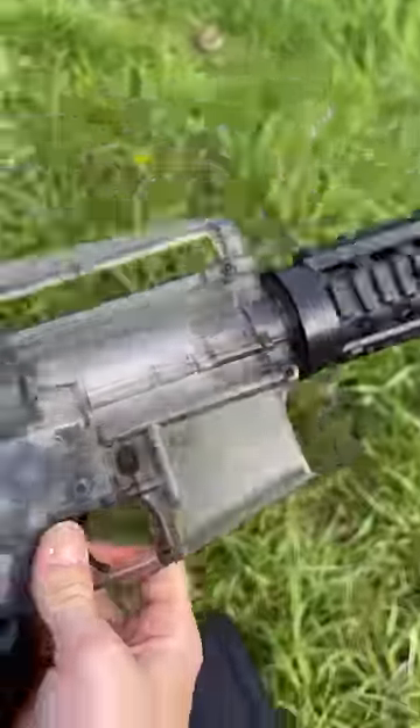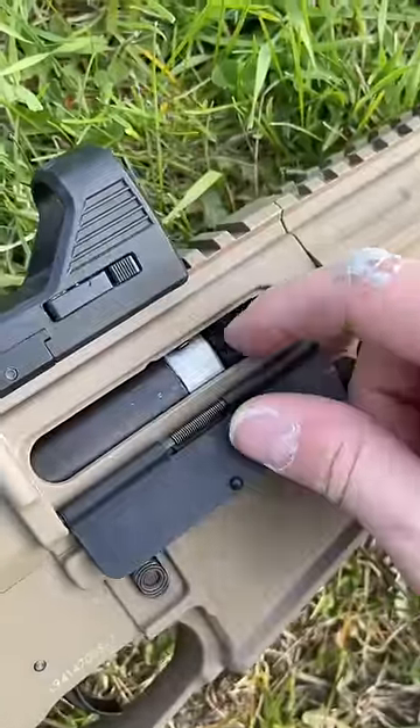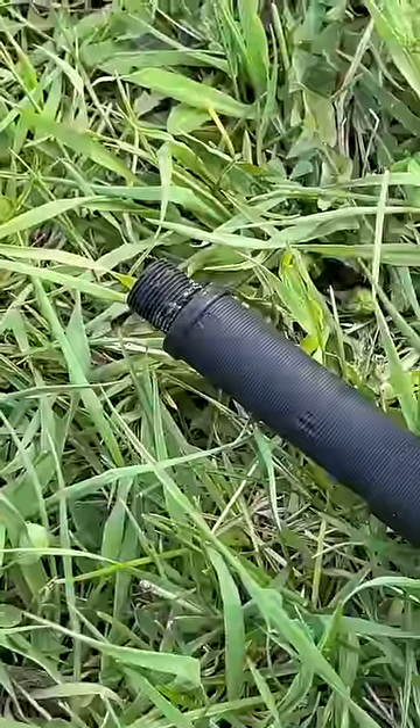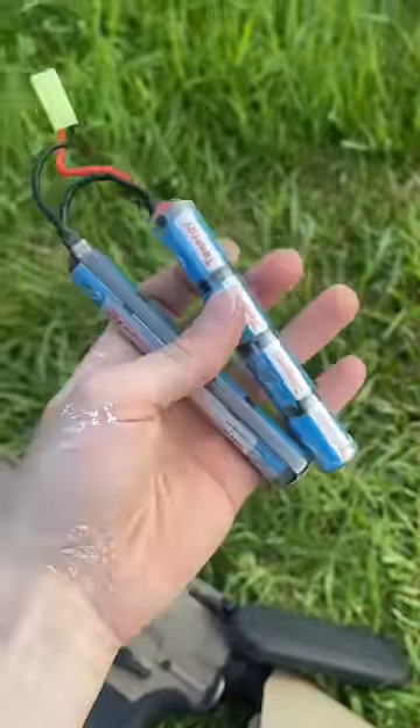Unlike the cheap one where the door doesn't open, you open the door on this one and you can access your hop-up right there. The charging handle does go back. It's got rails on the top and bottom, a threaded barrel, and also has the forward assist. And then you've got your higher quality battery.